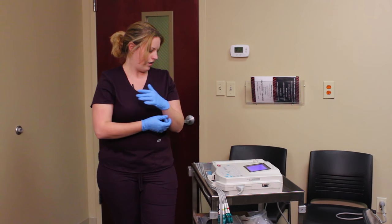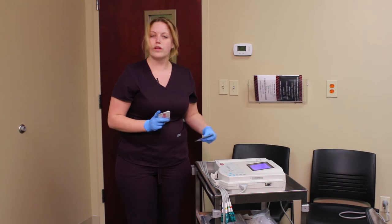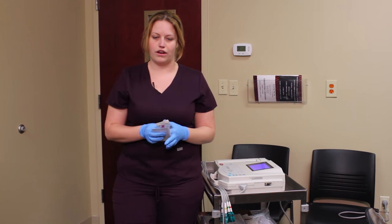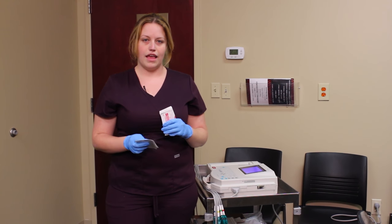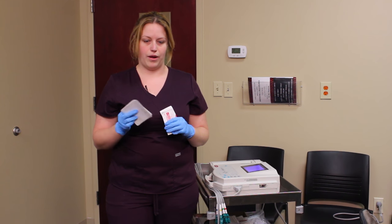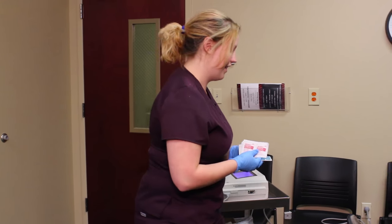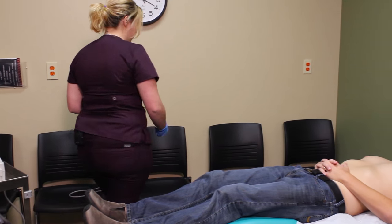Next I'm going to take my alcohol preps. We use alcohol preps to clean our lead sites because it both helps with adhesiveness and preps the patient. It's not an invasive procedure, but we still use them to cleanse. So I'm going to come over to my patient.